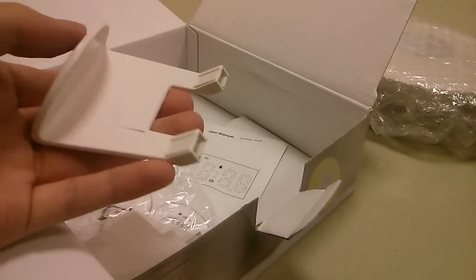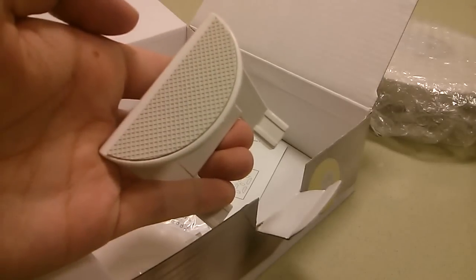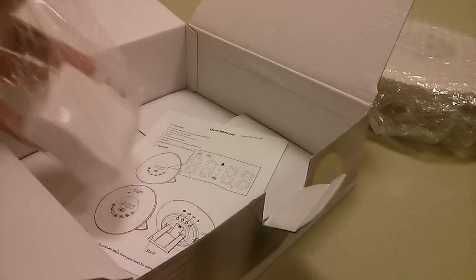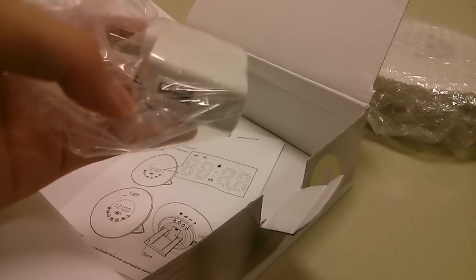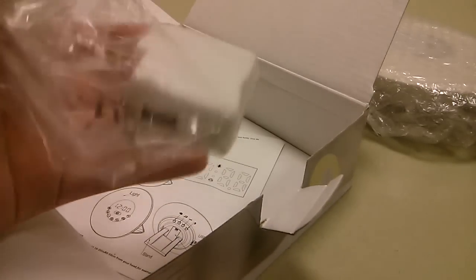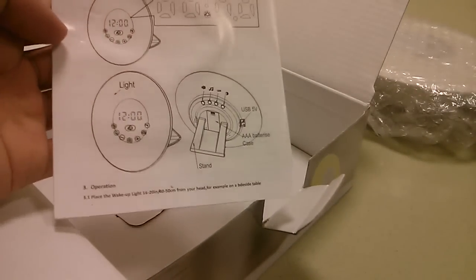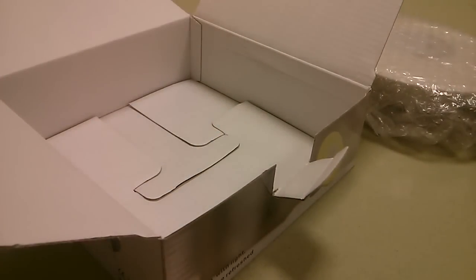There's also the plate that you use to prop it up at various angles, with a soft touch rubber on the back that prevents it from sliding around on a surface or desk. There's also the charging port itself, which is a simple USB that plugs into the wall. The AC power cable US edition is provided here, and there's also a user manual that tells you how to set up the time as well as the alarms.